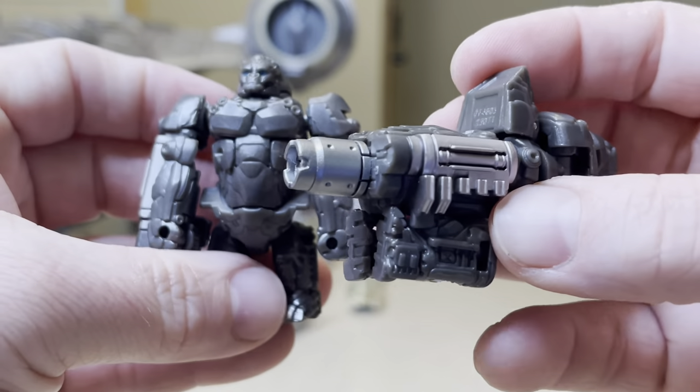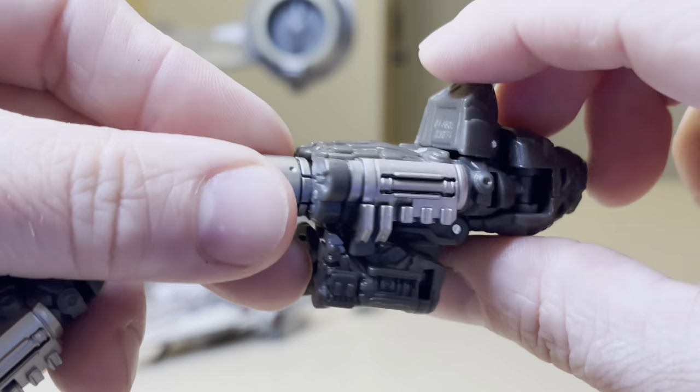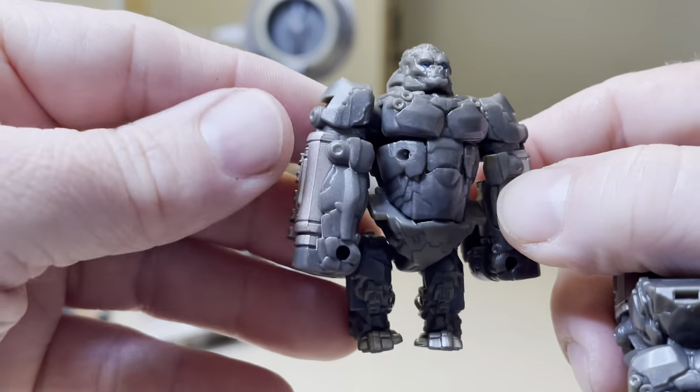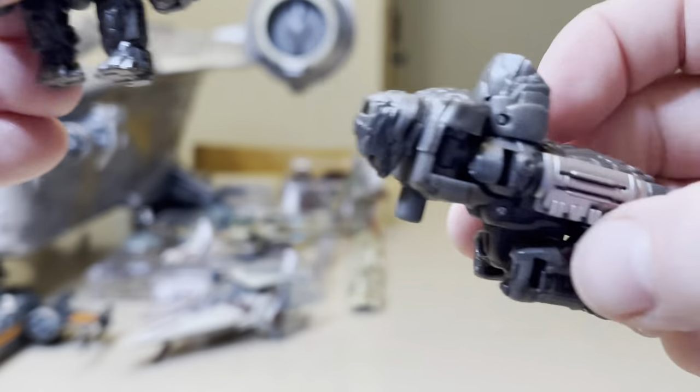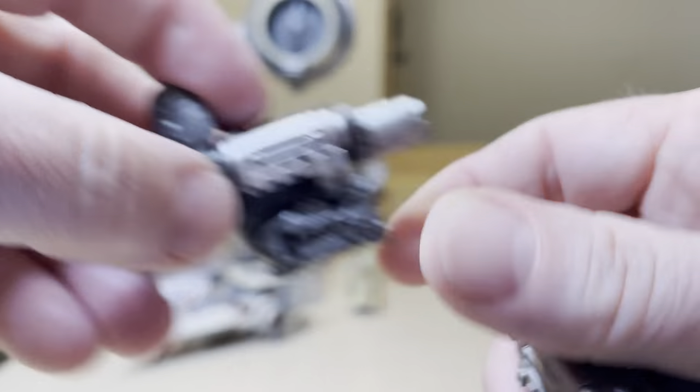Once it's transformed, it looks like this — this cannon. There's the figure's head. I could try to do this on camera; I'll probably goof it up big time. But it becomes this gun, and this is where you hold on to shoot.